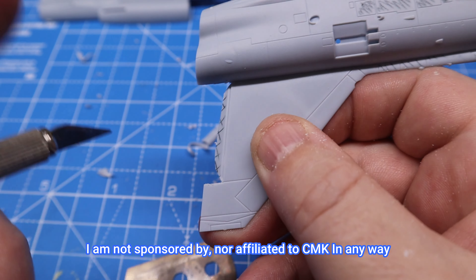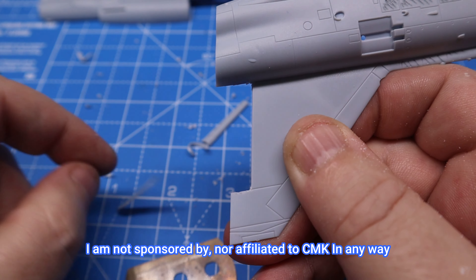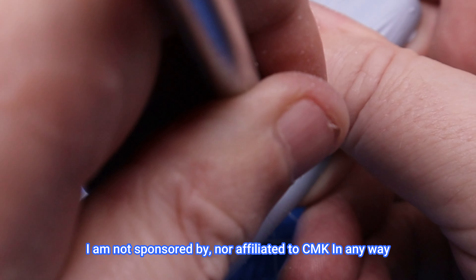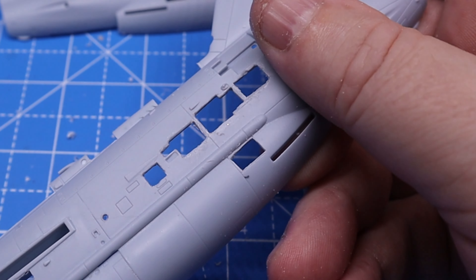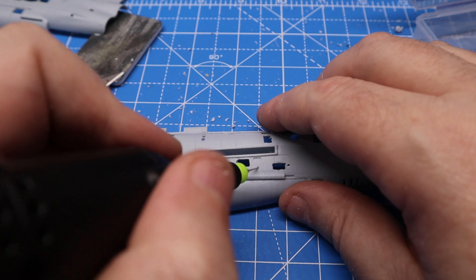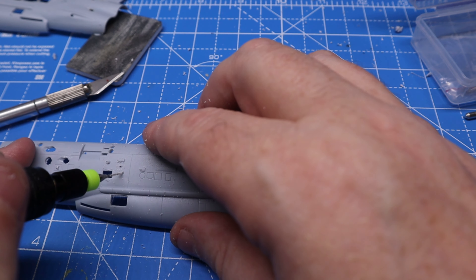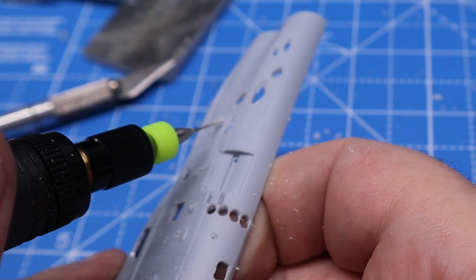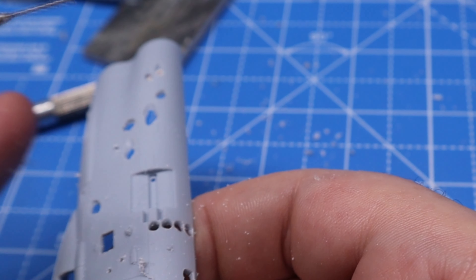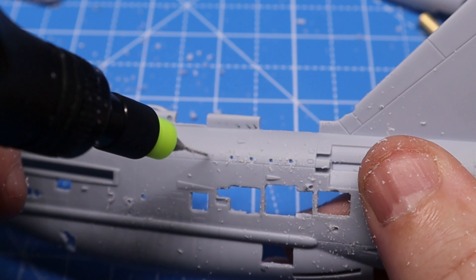Incidentally, if you don't have a CMK hobby saw, I highly recommend one — they are thoroughly useful bits of kit, both for cutting and for scribing panel lines. Next I drilled out some holes to give it a little bit more depth. These were added as points of interest — decayed holes through the skin and places where bolts and nuts have been removed.